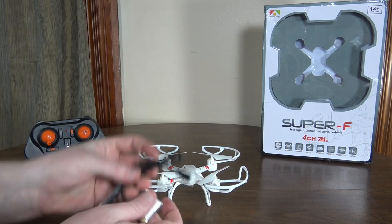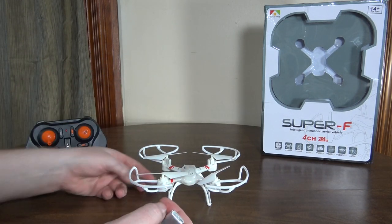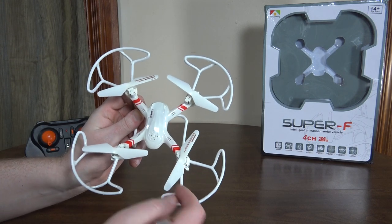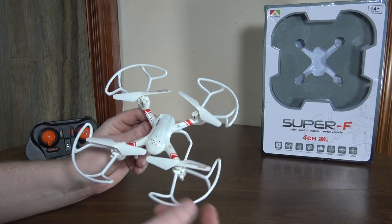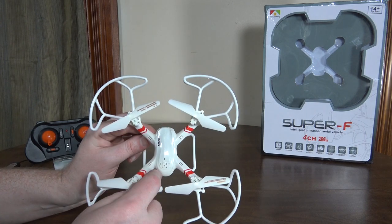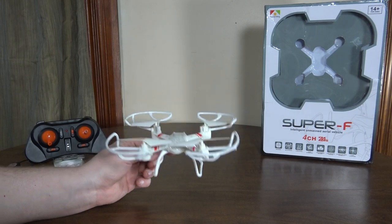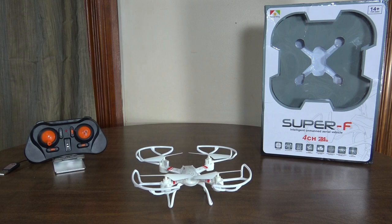We've got a USB charging cable, and that's it — there are no spare props for this one. I guess just fly with the prop guards on so you don't have to worry about breaking props, but if you do take the prop guards off and break a prop, I'm not really sure what you're going to do about spares. These are unique props and I don't even think they sell them separately. No spares at all for the props.